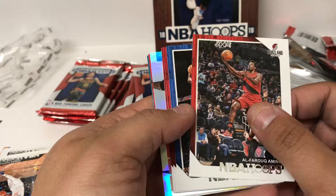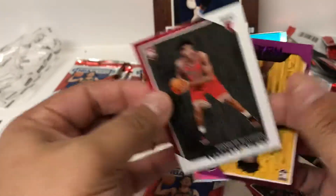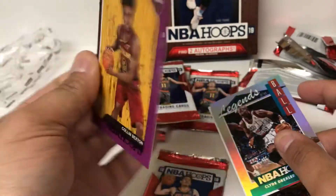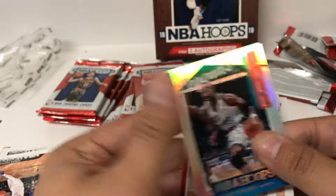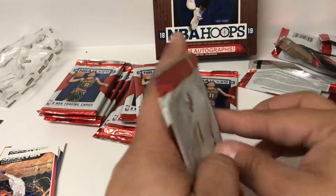We do have a numbered card, or at least a foil card coming up. Rookie of Chandler Hutchinson. A purple of Colin Sexton - not numbered, but purple. Legends of the Ball - that is a Clyde the Glide - not numbered on that, shiny insert.